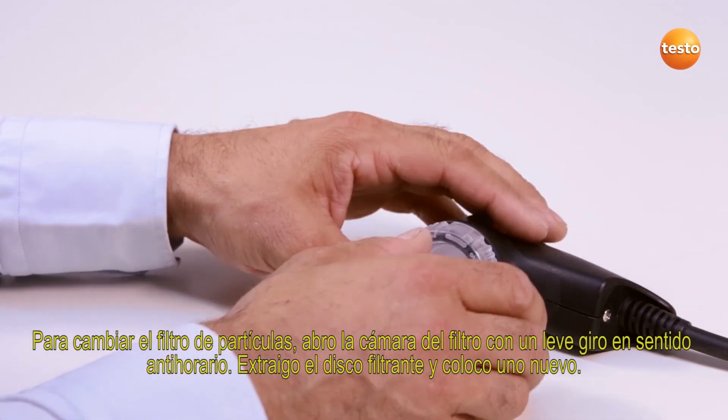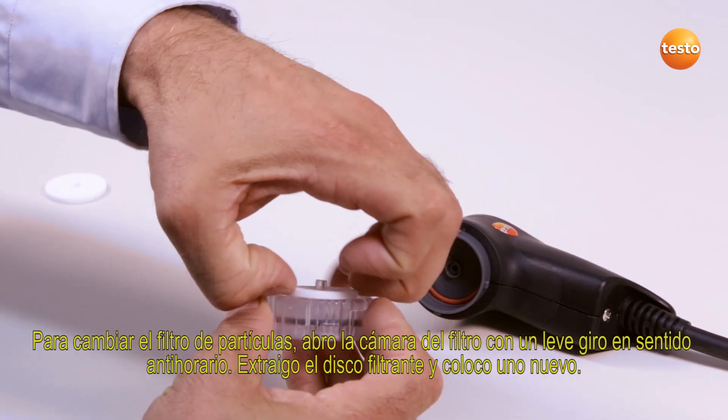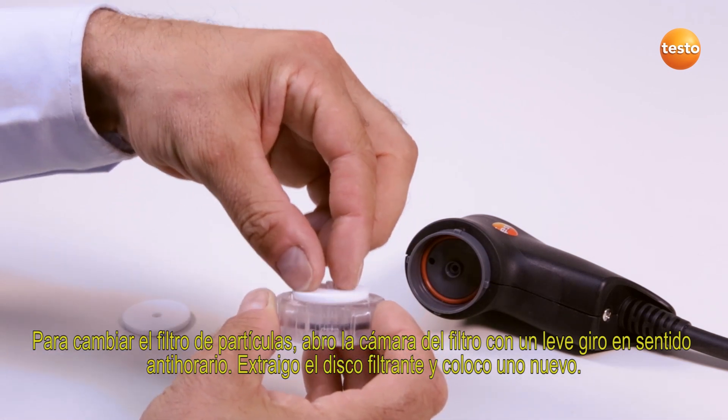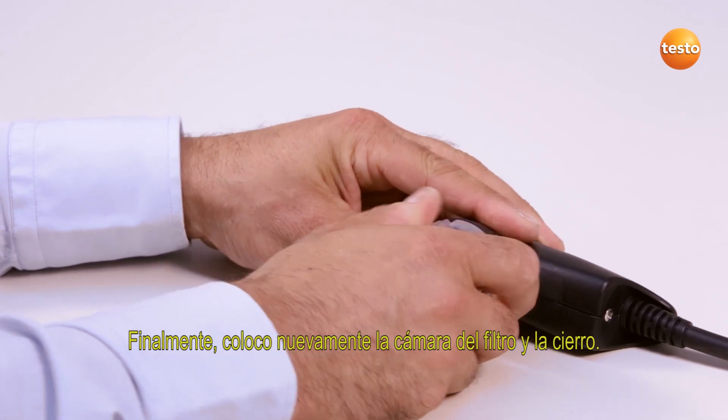In order to exchange the particle filter, I open the filter chamber by turning slightly anticlockwise. I remove the filter disc and replace it with a new one. I finally replace the filter chamber and close it.